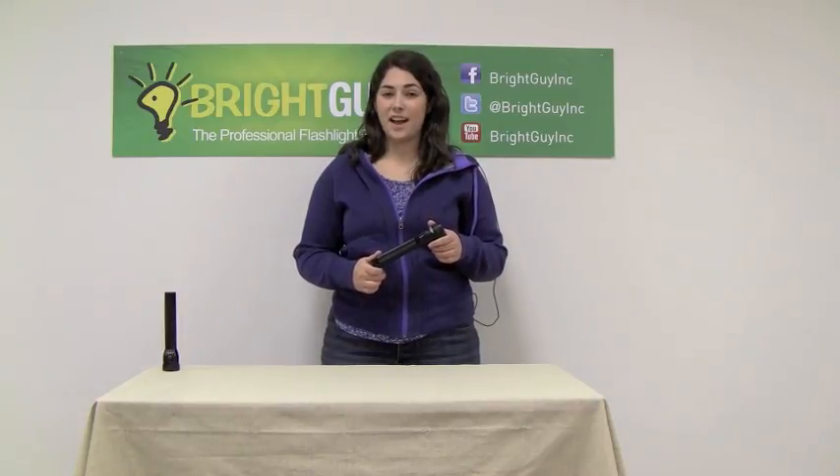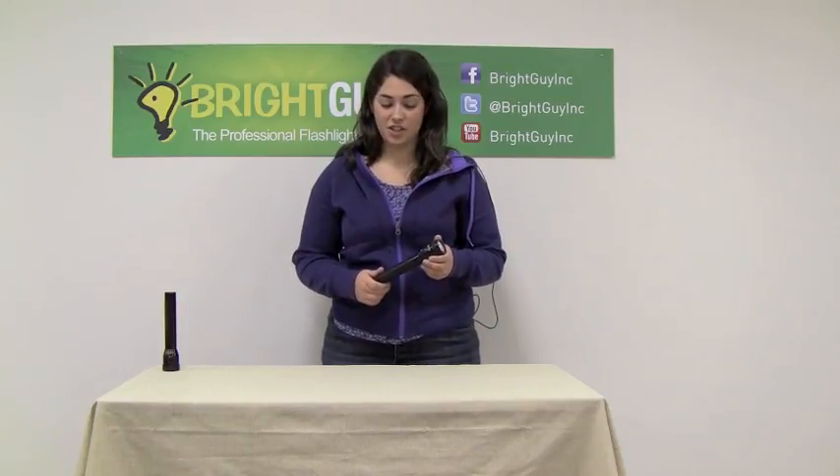Hi, this is Stephanie from Bright Guy and I'm here today to demonstrate the Stinger Classic LED Flashlight. The Stinger Classic gives you state of the art LED technology in the same compact size and body design of the original incandescent Stinger Flashlight.